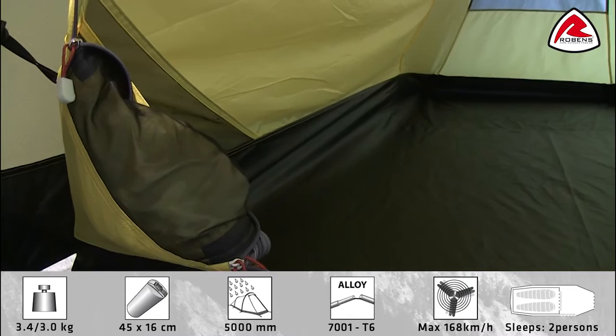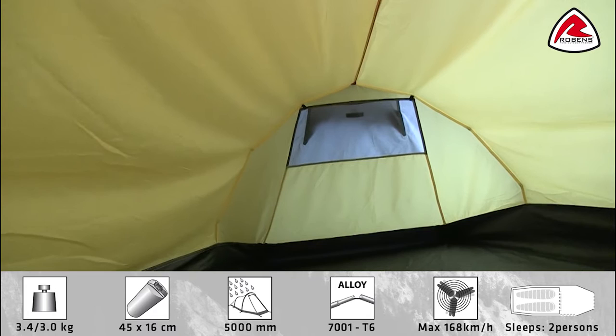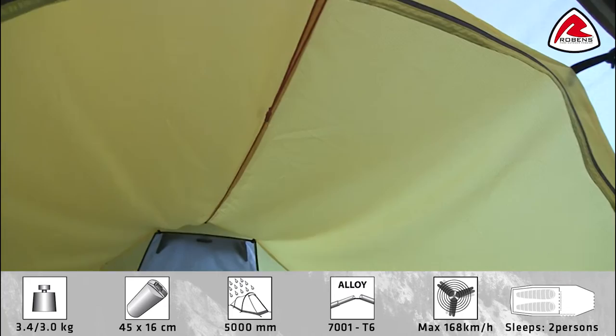Other features on the inside are these small mesh storage pockets, which are ideal for smaller personal belongings. At the rear of the tent you'll find a mesh ventilation panel which corresponds to the external ventilation on the tent. And then running across the top we have a gear line, which is ideal for hanging up smaller wet clothing, head torches, or lanterns.